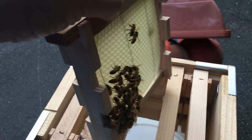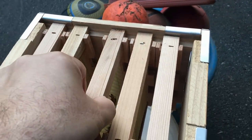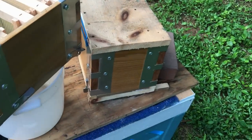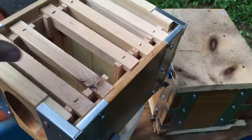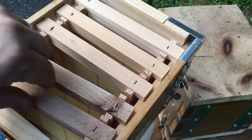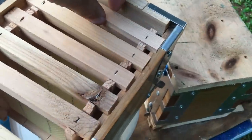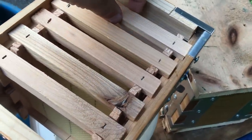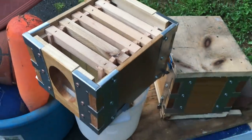I brought them home last night in this little plastic bucket and put the frames inside the bucket, and they all crawled up onto the frames. So what I'm going to do is secure this box over top of this one and let them melt together, and hopefully they'll accept that queen. I don't know if she's a mated queen, I don't know the story behind it — from an after-swarm would be my guess. But something is better than nothing, so we'll see how it turns out.